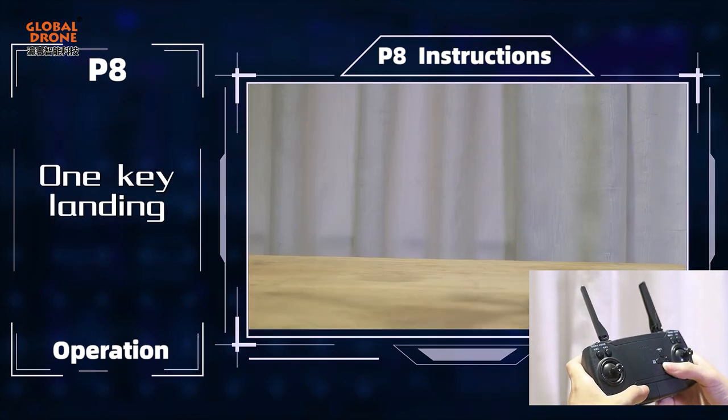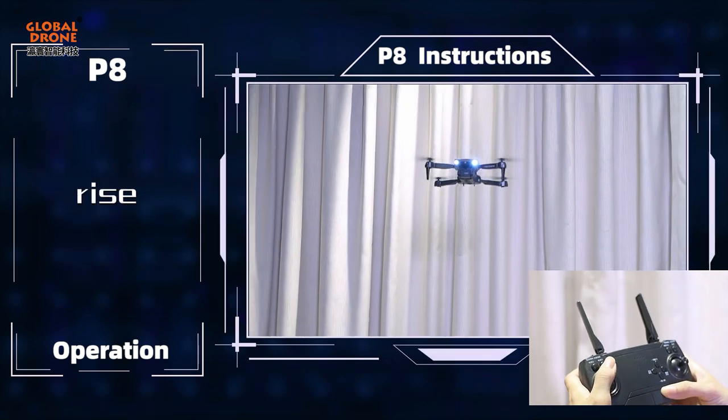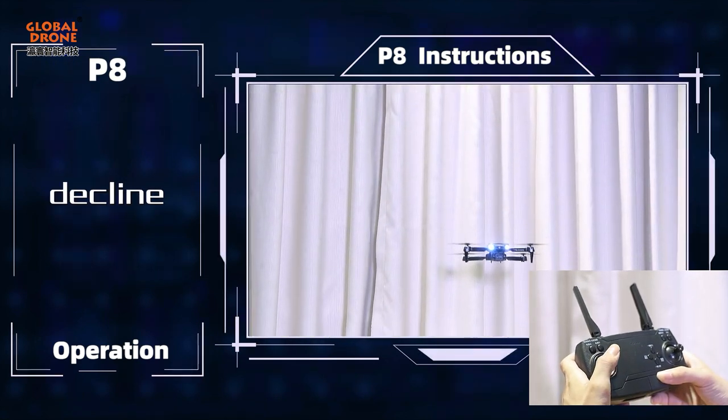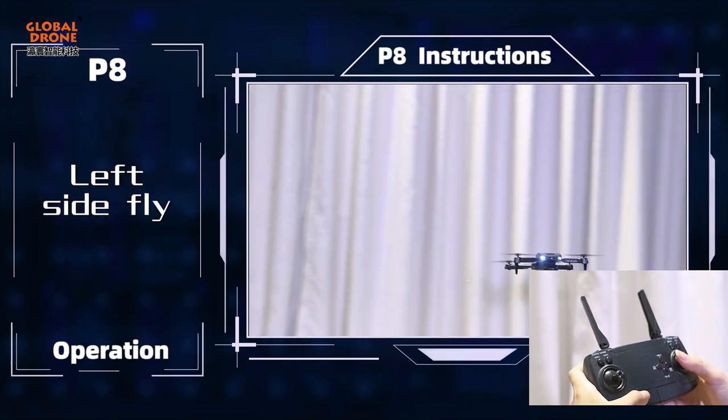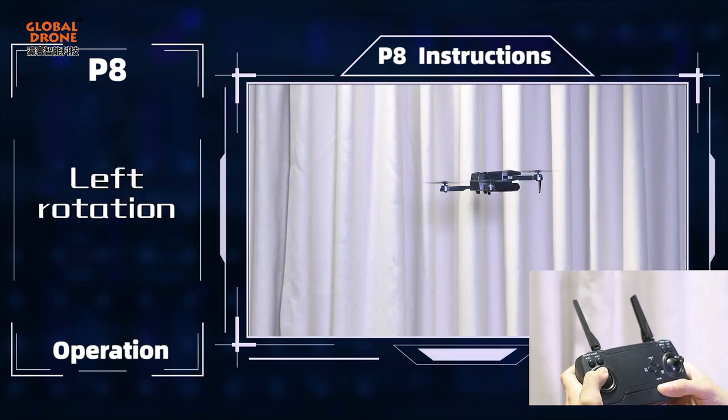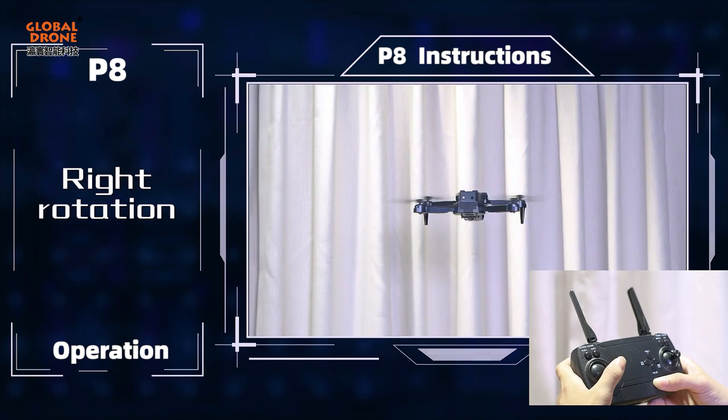One-touch takeoff and one-touch landing. Flight controls include: Rise, Decline, Forward, Backward, Left side fly, Right side fly, Left rotation, and Right rotation.